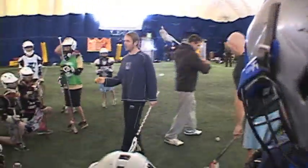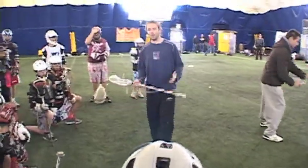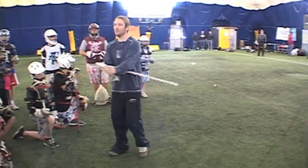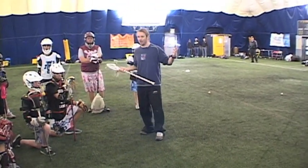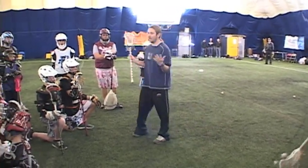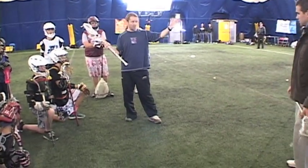Right now, this is called the release point drill. You guys know what I mean by release point? What does it mean? When the ball comes out of my stick. So later we talk about time and room shooting, but before we do anything, we just got to talk about how to let the ball go where you want it to go. Here's a good drill — you go about three, four yards in front of the goal and stand right here. No pressure on you, just you and the goal.